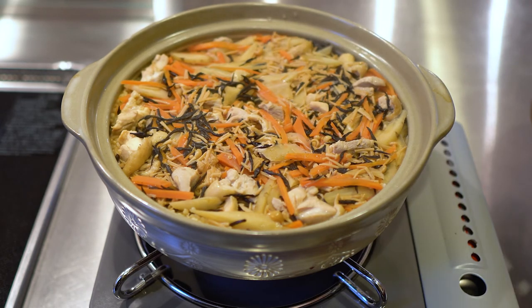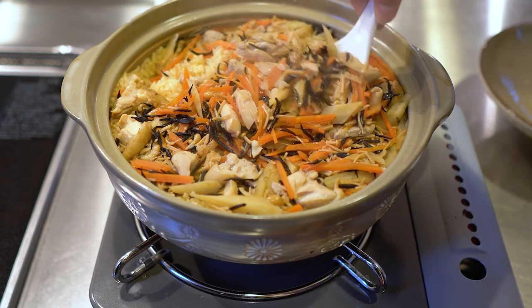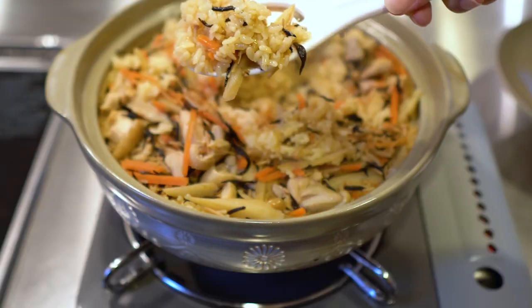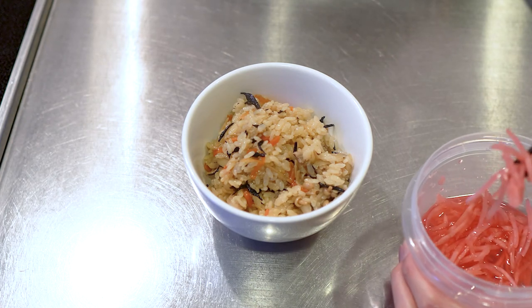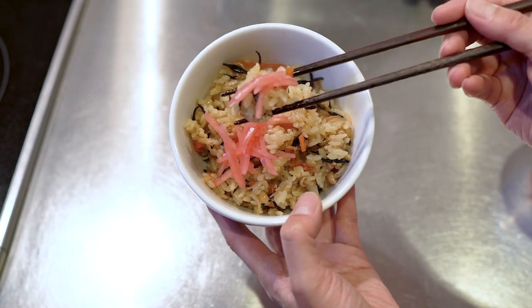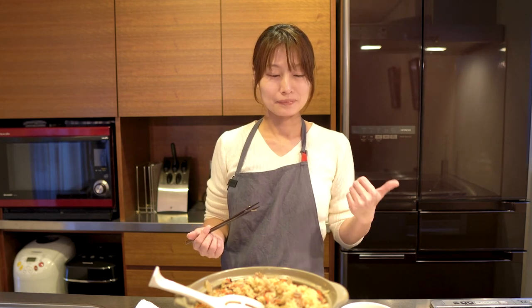Okay, looks good. You can eat pickled ginger with it. I love this. This is how I make Gomoku Gohan. I actually forgot to put two ingredients — I just checked inside the freezer. Oh no, I forgot. Which is aburaage — fried tofu — and konnyaku. Okay.